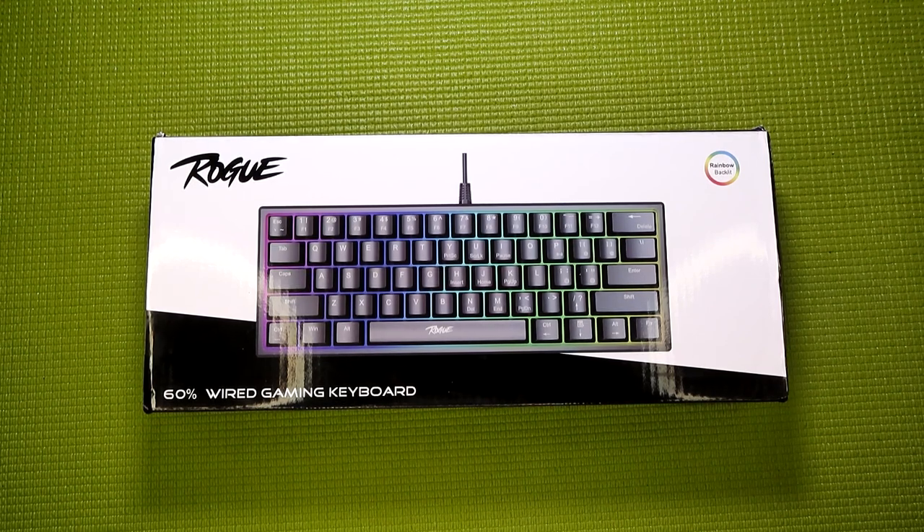Kraken Keyboards is a company that seems to specialize in 60% mechanical keyboards in the $80 to $150 range. They also have a large collection of keycap sets, extra large mouse pads, and even those fancy aviator USB cables, which I'll probably cover in a future video. According to Trademarkia, Kraken Keyboards did indeed apply for the Rogue trademark when applied to keyboards, mice, mouse pads, and gaming headsets back in April of this year, and since this keyboard came out shortly thereafter, I'm going to go ahead and say they got it.